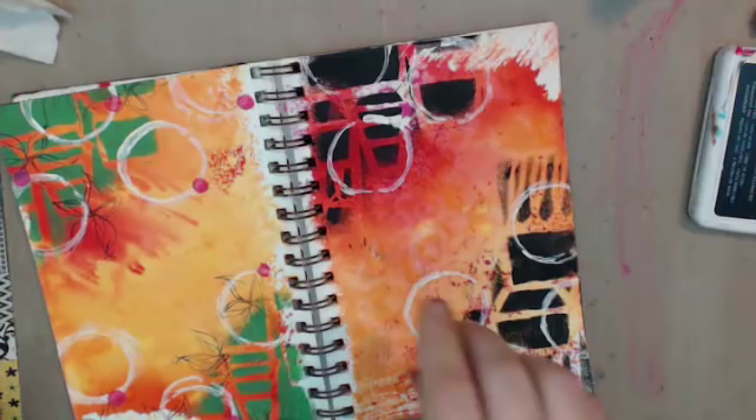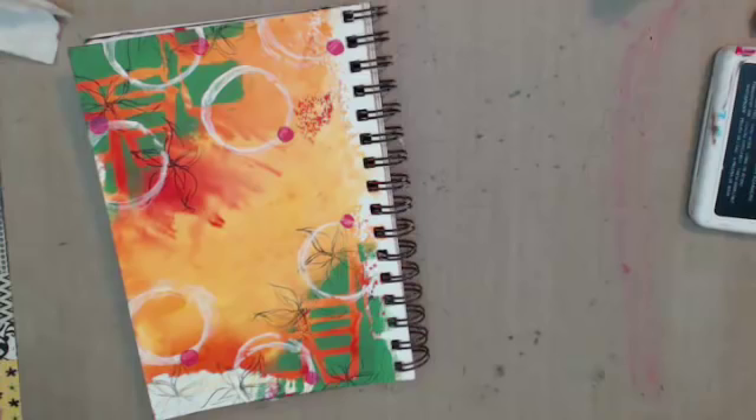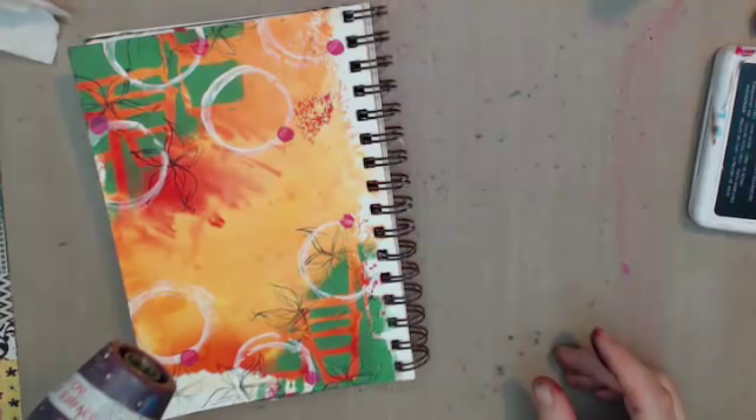I've already forgotten the name of who suggested it, but I want to do some writing. While we're thinking about what color — don't you think if I did some black writing it would be too much? Welcome to the madness.